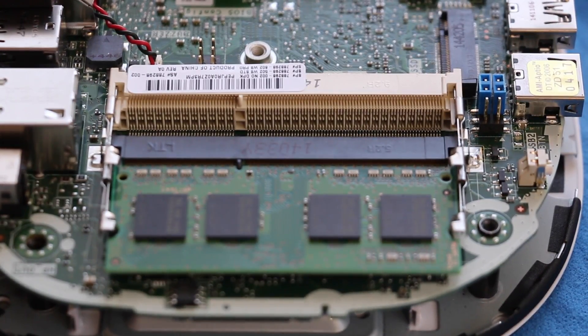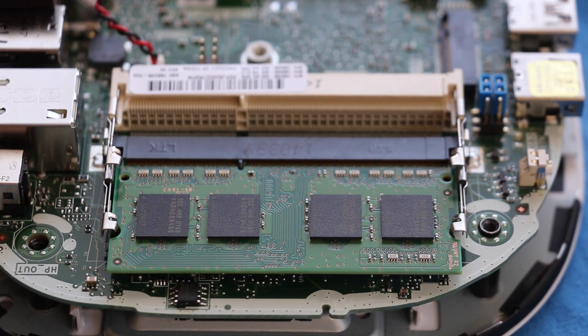Moving along to RAM now. All three variants of the HP Mini desktops accept up to 16 gigabytes of RAM. I'll put a link in the description for more details.